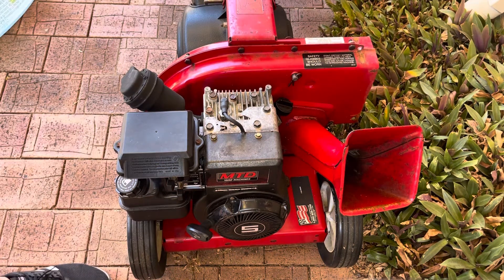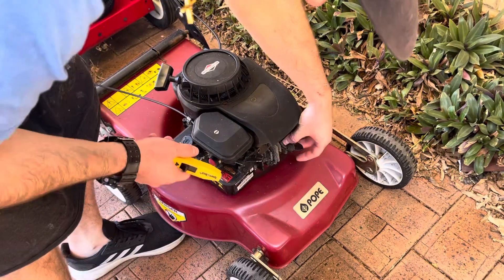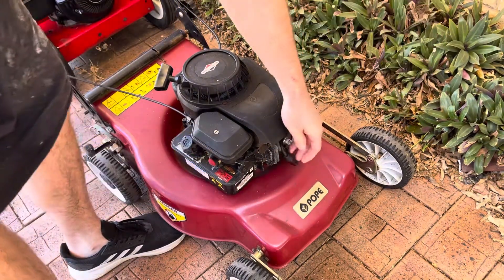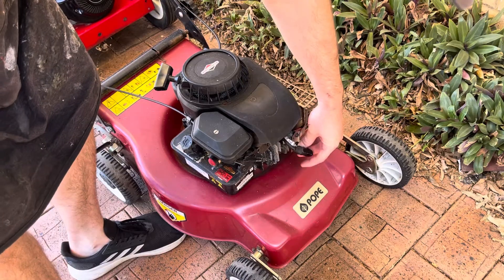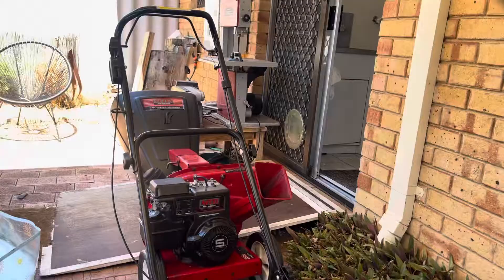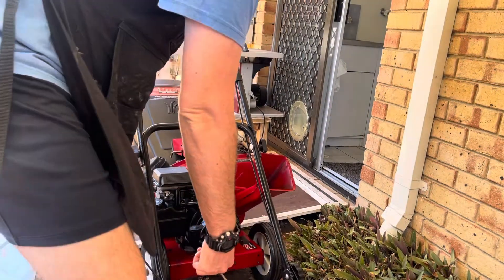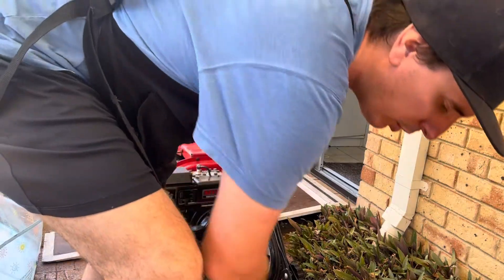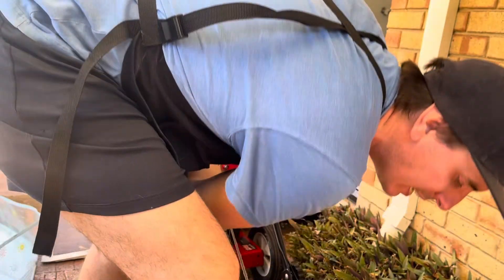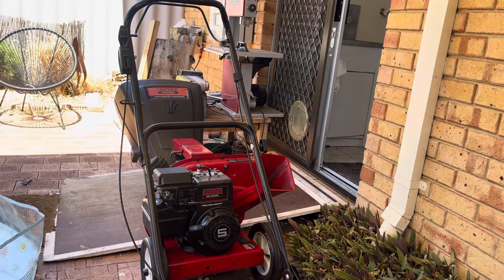Now let's move on to the mower. Imagine you're working on this with an inline spark tester. You've got to put your spark tester on there, clip it on, then go hold the bail up here, pull the starter, hold the mower steady, and try to look over and see what's going on. It's not going to happen — I think anyone who's done that is going to be aware of how frustrating it is.